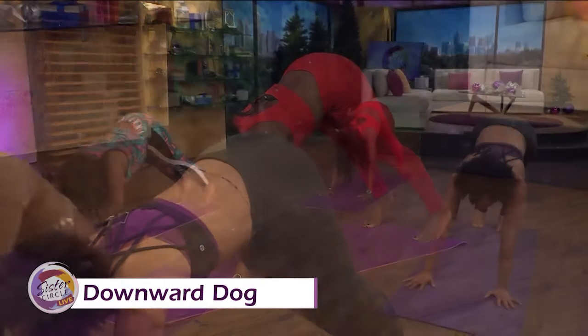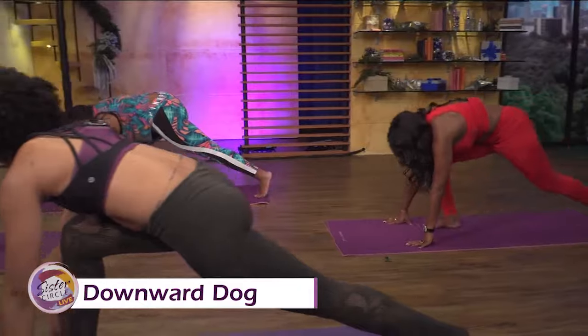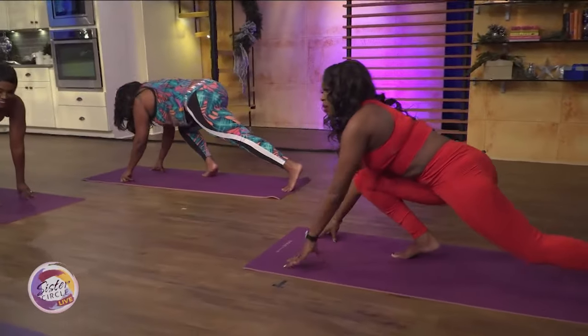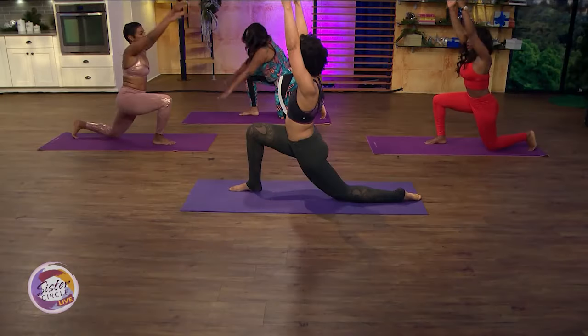Now take your right foot and bring it all the way between your hands. Back knee is going to come down — kneeling crescent. Reach the hands up nice and strong.